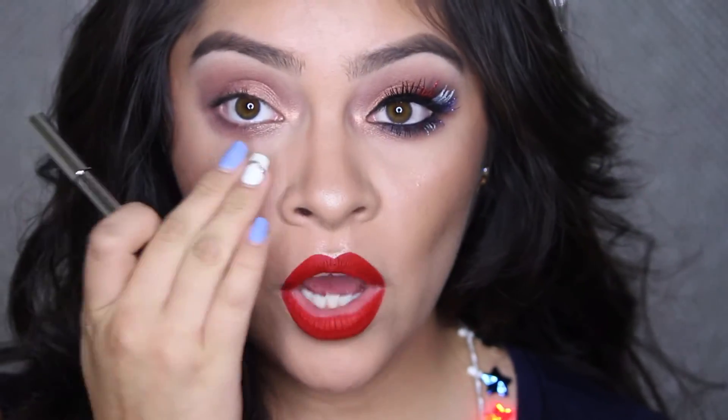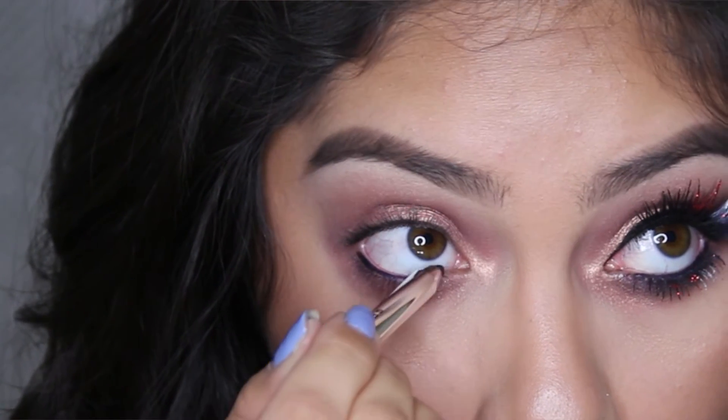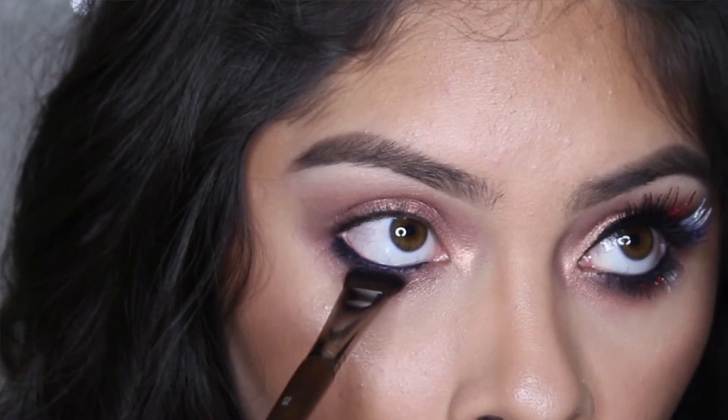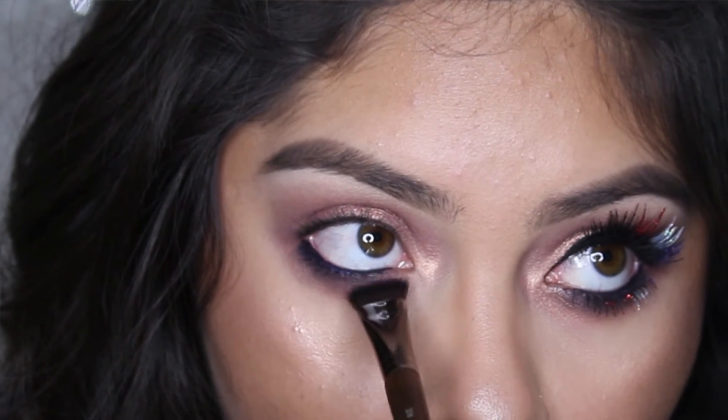Now I'm going to line the waterline using this Marc Jacobs Highliner in the color Think — it's just a really dark blue. Now to create some smokiness underneath my lash line, I'm going to be using this Giorgio Armani eyeshadow, a really deep, dark navy blue eyeshadow, with a Makeup Forever 238 brush, applying it really close to the lash line and blending it downwards.